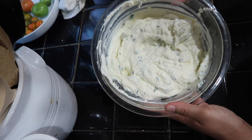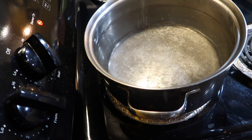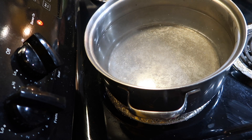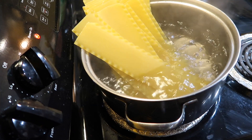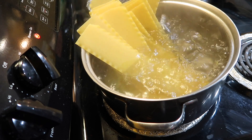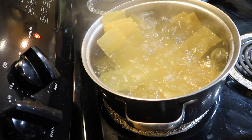And there we have it — the ricotta cheese mixture for the lasagna. Now for my lasagna noodles, I'm going to be boiling them in hot water for about 15 minutes. You want to boil them until the noodles are cooked and a little firm — you don't want to cook them all the way because we're going to be cooking the noodles once the lasagna is together in the oven. Just cook them until they're cooked and firm.